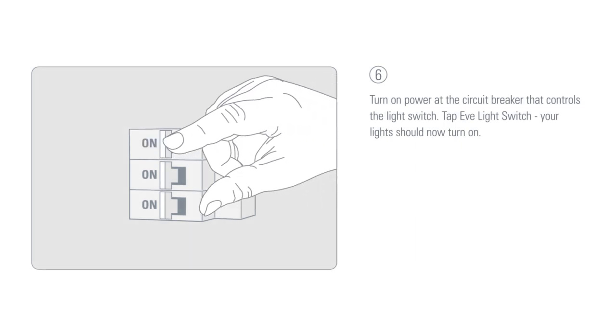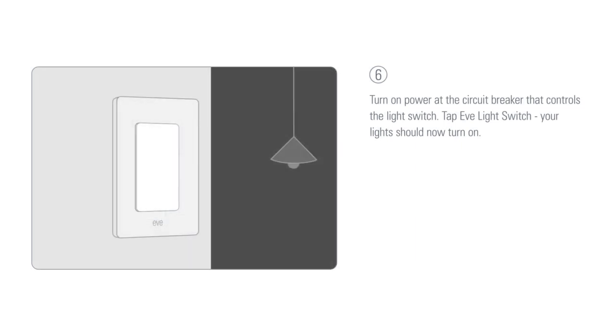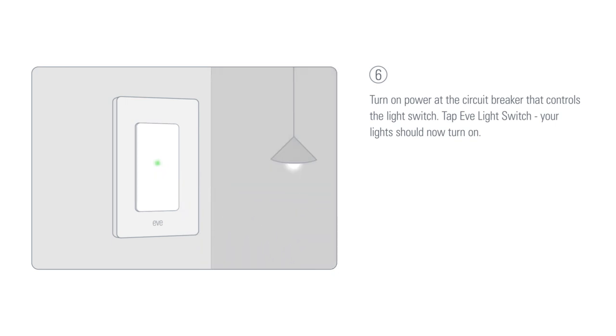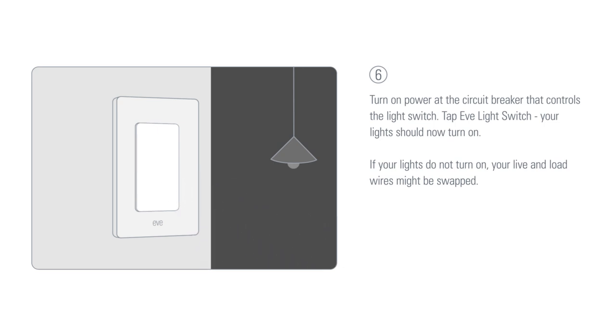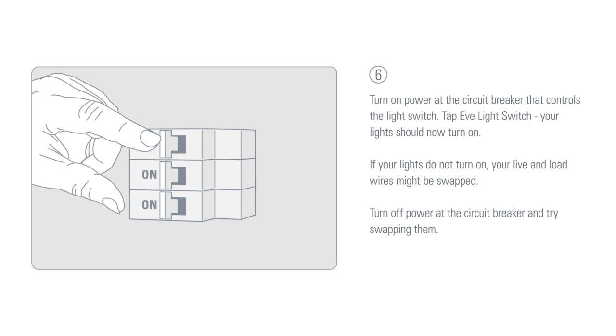Turn on power at the circuit breaker that controls the light switch. Tap the Eve light switch — your lights should now turn on. If your lights do not turn on, your live and load wires might be swapped. Turn off power at the circuit breaker and try swapping them.